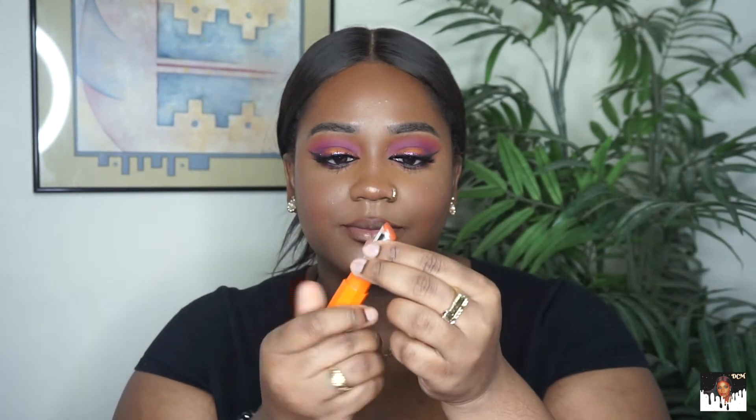Now for the lips — I'm going in with my MAC lip liner in Chestnut and my Fenty Beauty lipstick from her Popsicles line in the shade Sun Snatched. Then I'm going to finish off the lips with my Fenty Beauty Gloss Balm in Fenty Glow.